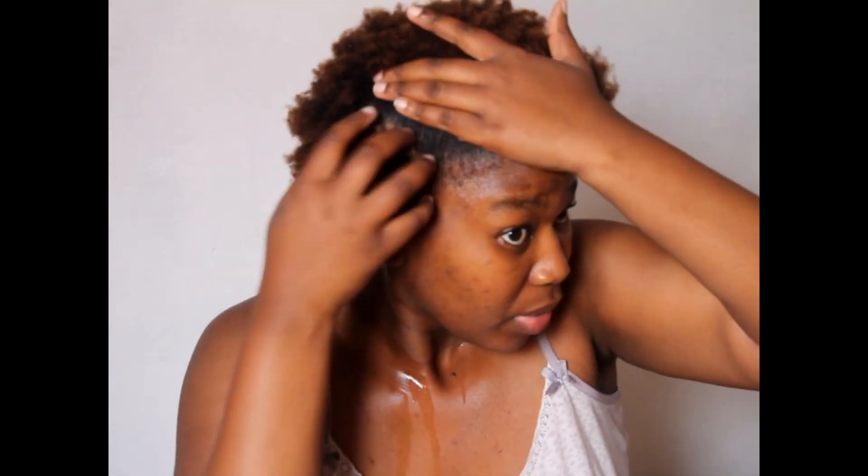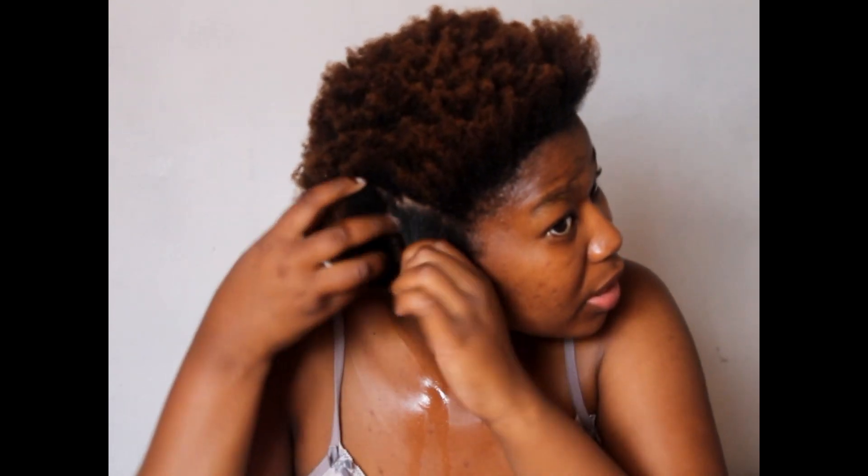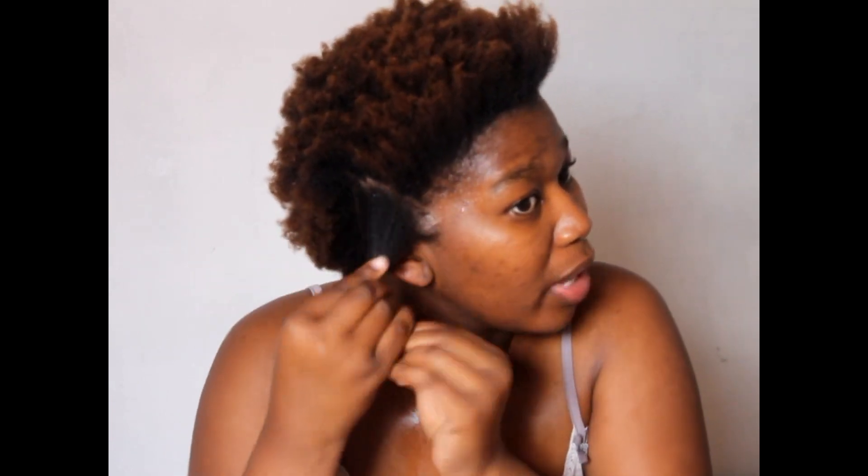I'll show you just a few steps and then after I assume you've got the hang of it, I will come back after I've done the whole head. Let's start off by first sectioning our hair. I think I am going to take this part. Excuse me if I'm looking this way — I am looking at my mirror.